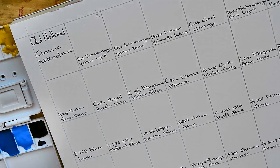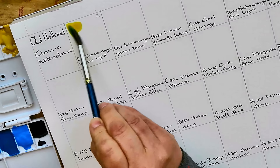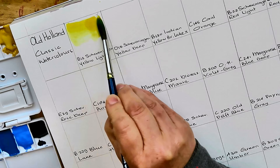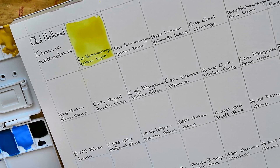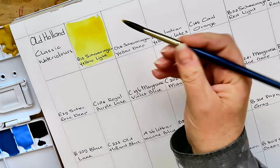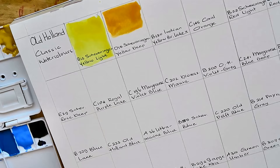Keeping a little bit of kitchen towel at hand, here we go. We're starting with B12 Scheveningen Yellow Light, and as you can see it's very very strong in color. Old Holland is a brand that not everybody likes because many people find it difficult to control — it's so incredibly bright, so densely pigmented. This is D15 Scheveningen Yellow Deep. It's like a golden egg yolk yellow and it's very beautiful.